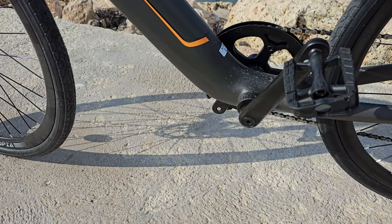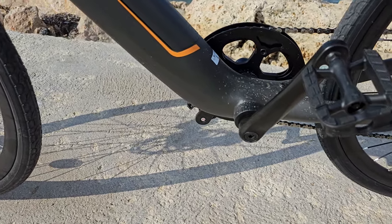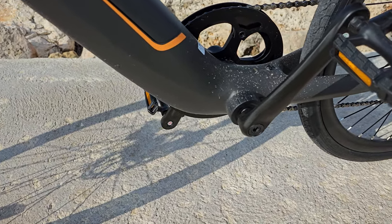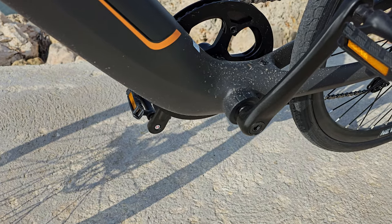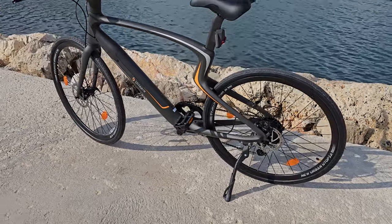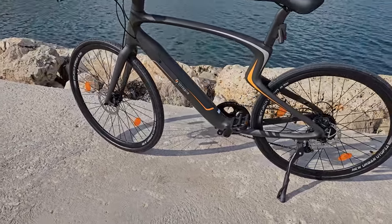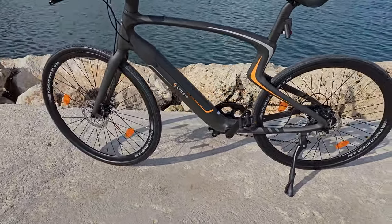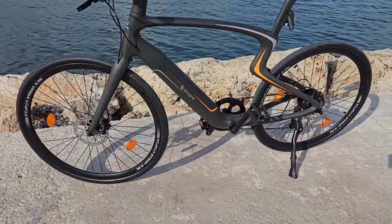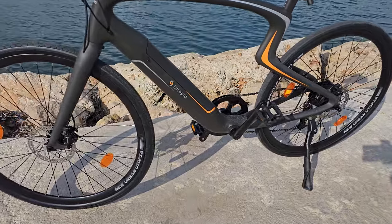The bike uses a torque sensor, not a speed sensor, so the power delivery is very good — very fast — and it cuts out straight away when you don't need it. You'll notice I don't have any mudguards on the bike, but you can get mudguards for it; I believe they're on their website. I've been riding with a little bit of water on the ground and that went all over me without mudguards.